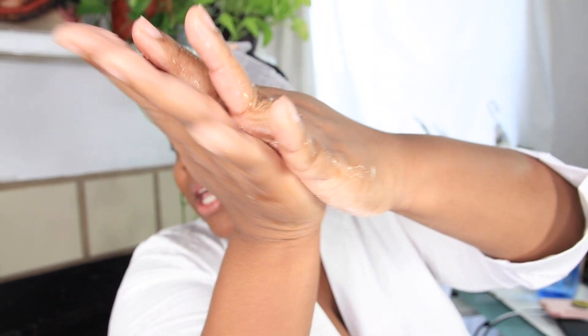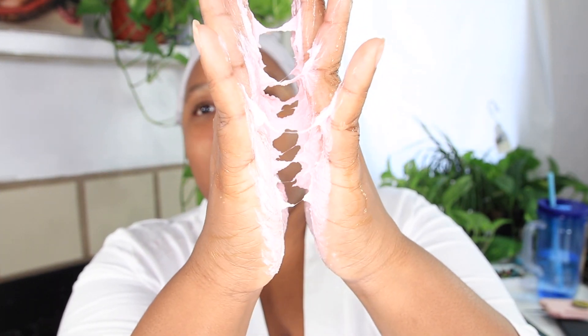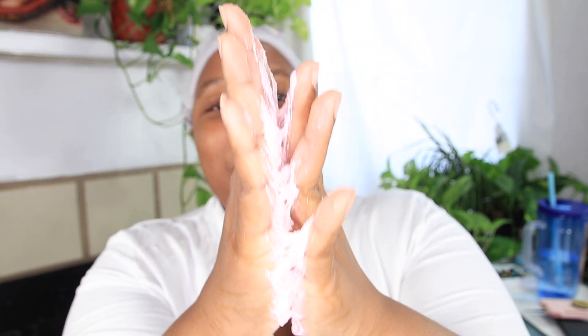I'm gonna go ahead and get some more water — we need a lot. I've got a bowl here, so more water and then we're just rubbing to see if we get that slime texture. This is me rubbing it. What do you guys think? Can y'all hear it? Listen!